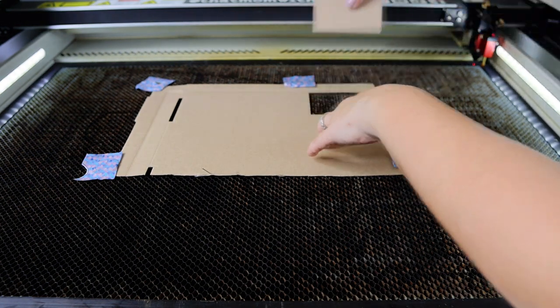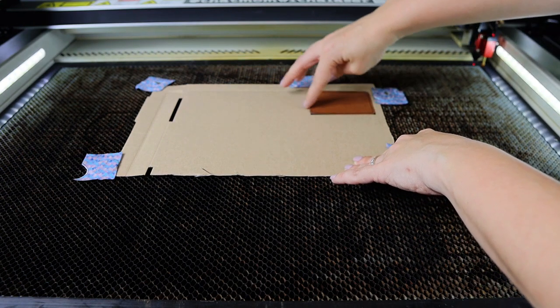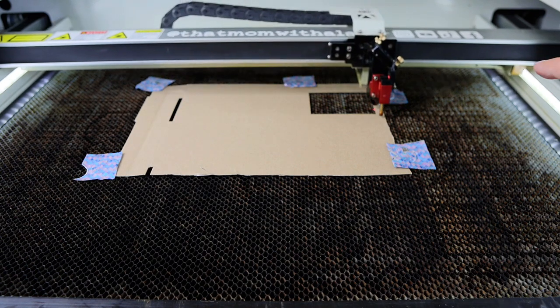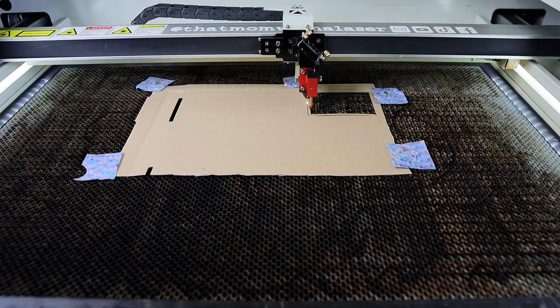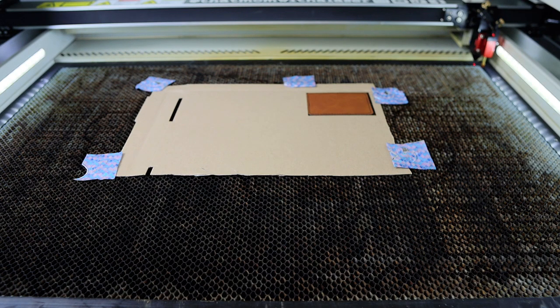Sure enough, I'm glad I only tested one first, because when I went to place my patch into it, it was uneven and not fitting in perfectly. So I created a second rectangle that was slightly larger, but that was too big. I ended up doing this three times until I finally got the right measurement. One wiggled too much, so I went back and forth until I got it right.